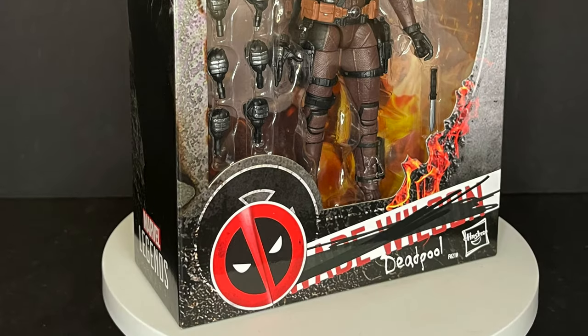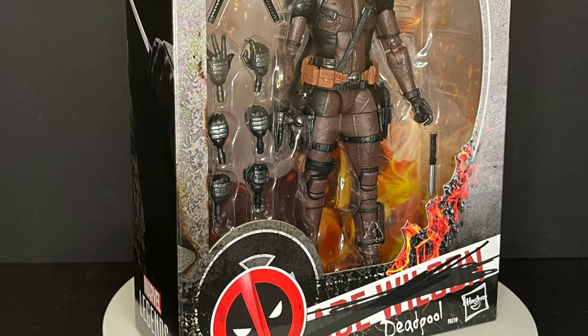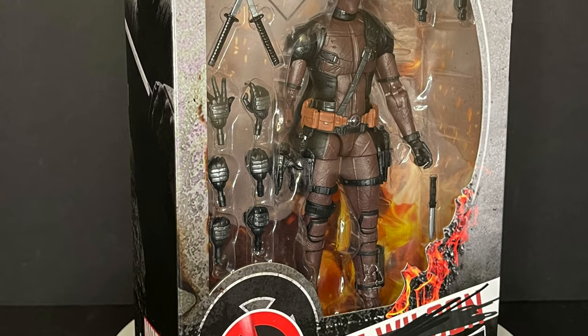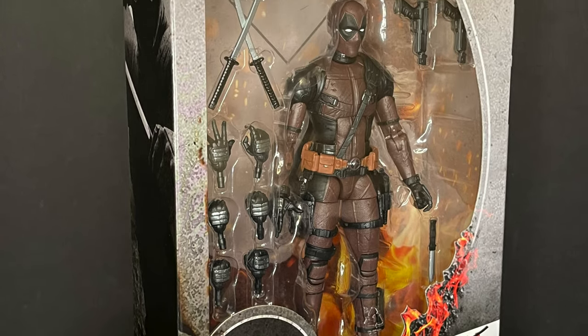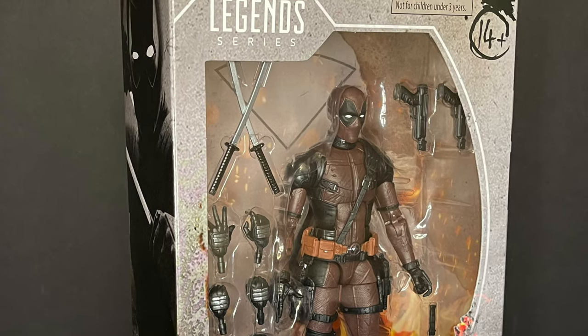So yeah, sit back, relax, grab yourself a nice hot cup of coffee. This is a look at the brand new Amazon exclusive Dusty Deadpool X-Force Deadpool 2 figure from Marvel Legends Hasbro.